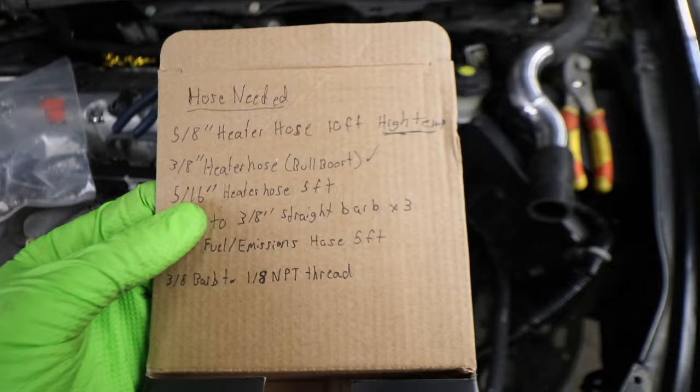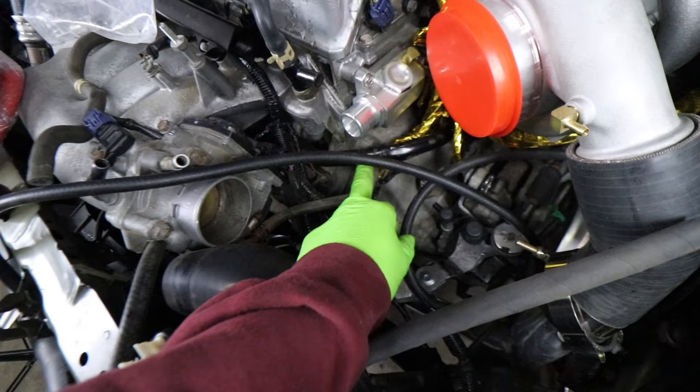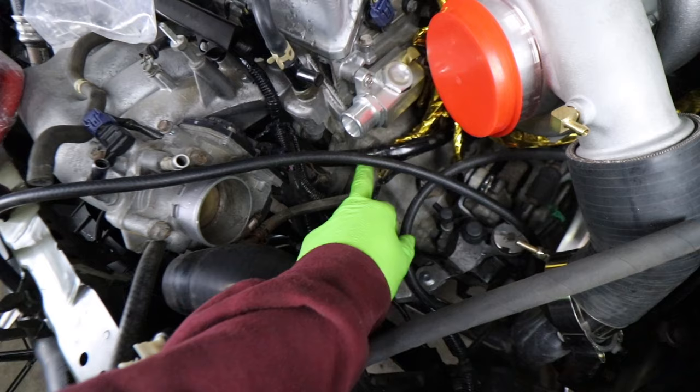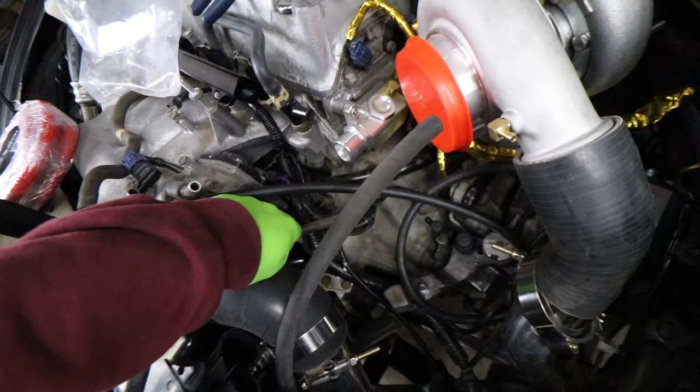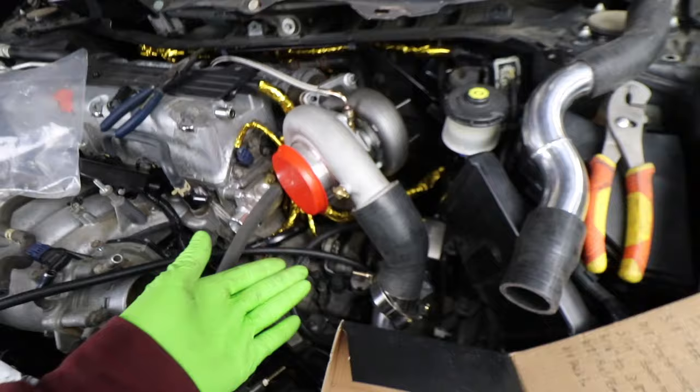Next piece we need is 5/16 heater hose — I'm saying 5 feet of it. The throttle body connection on these cars is 5/16. There's one hose on the throttle body that runs directly to the black coolant hard pipe that goes to the thermostat and water pump. And then there's a second one here that — honestly this car's been apart so long I don't even remember where it went anymore — but I know we're going to be running that second one to the turbo, to where the coolant fittings hook up.